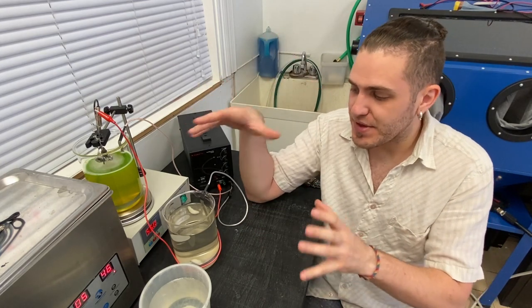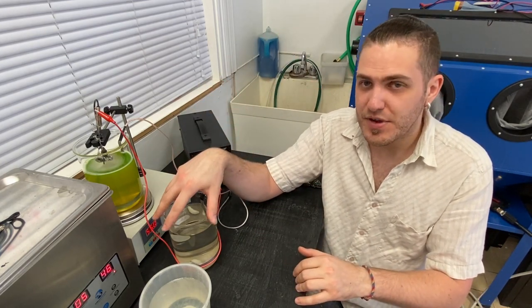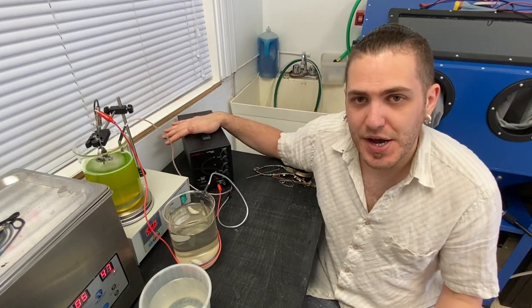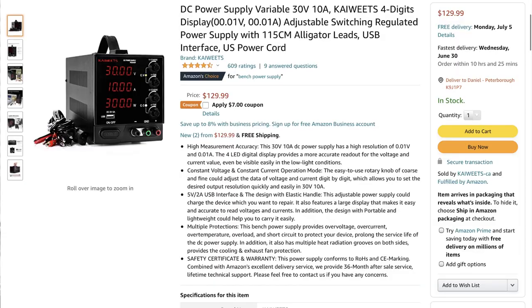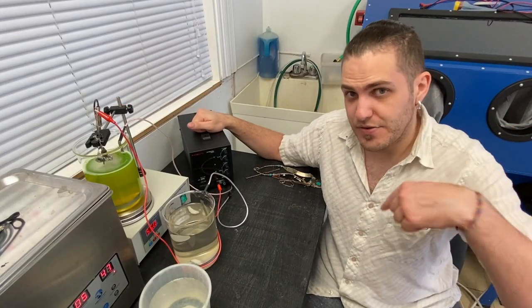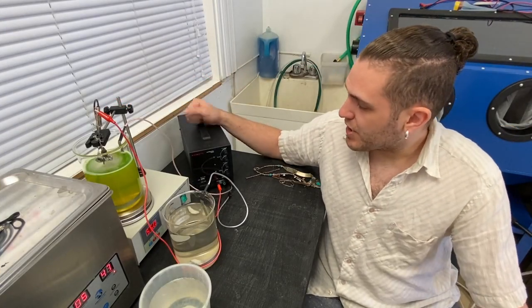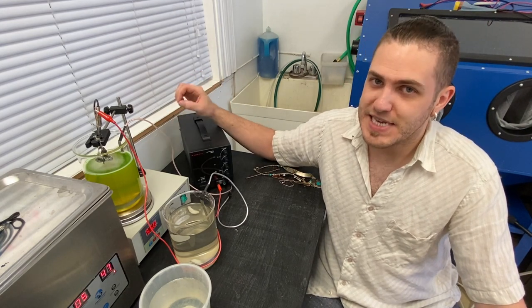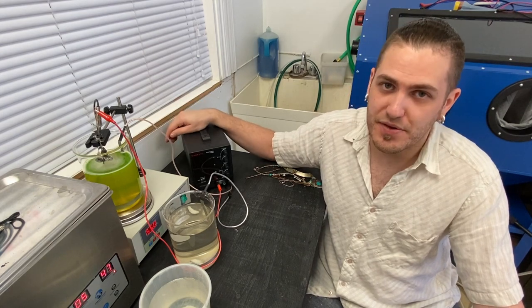For our small setup with 1000 milliliter beakers, this is more than ample. We got this power source off Amazon for about $150. We got this one off Amazon — it's rated for 30 volts, 10 amps, and that is way more than enough. Link in the description below.